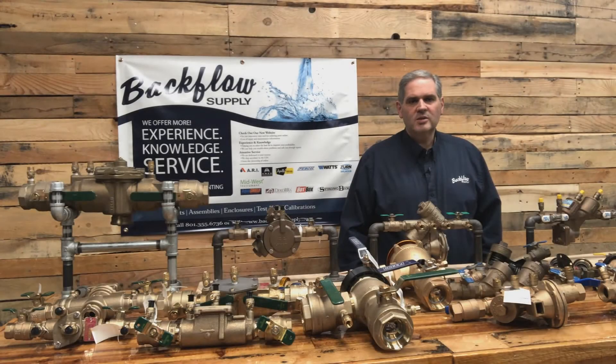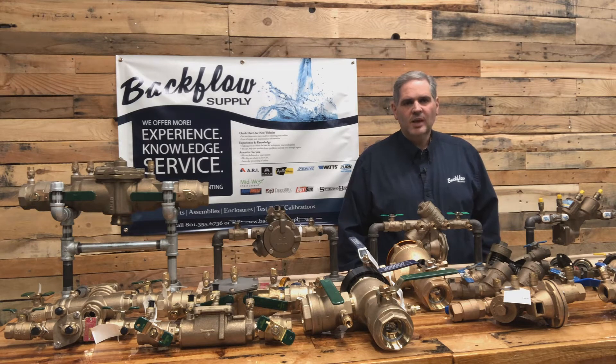Hi, thanks for taking the time to watch this video today. I'm Sean with Backflow Supply out of Salt Lake City, Utah. Today I want to talk about where you find the model number and the size so that you can order the right repair kit for the backflow assembly you have.